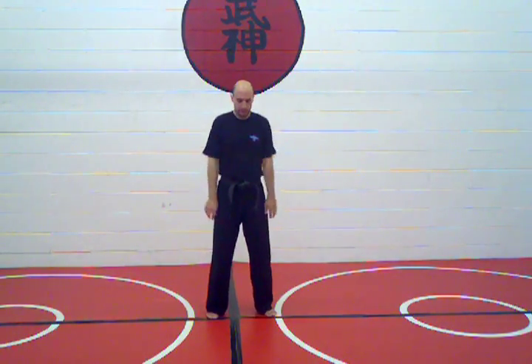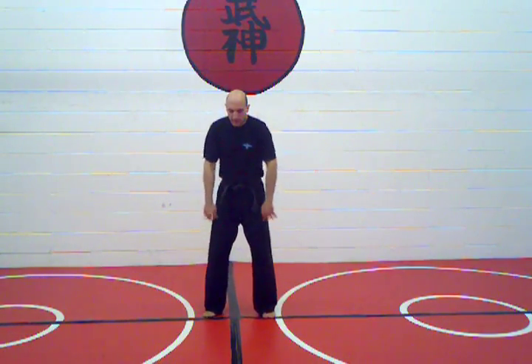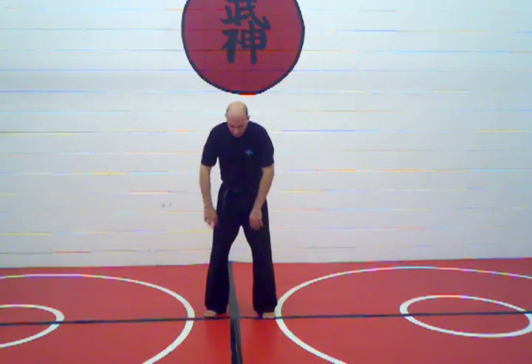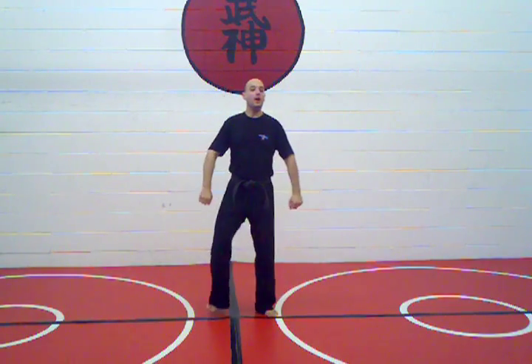Relax your face, shake everything out, then you can start to allow your body to fold forward a little bit and just kind of shake back and forth, then come back up. That's the whole body vibration. Do it for 30 seconds, do it for a minute — you will feel awesome afterwards. People will look at you funny, but it's okay.